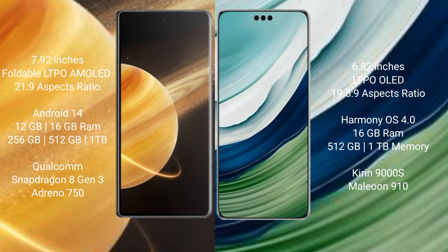Honor Magic V3 comes with 12GB or 16GB RAM and 256GB or 512GB or 1TB internal storage. It is powered by the Qualcomm Snapdragon 8 Gen 3 processor with an Adreno 750 GPU.